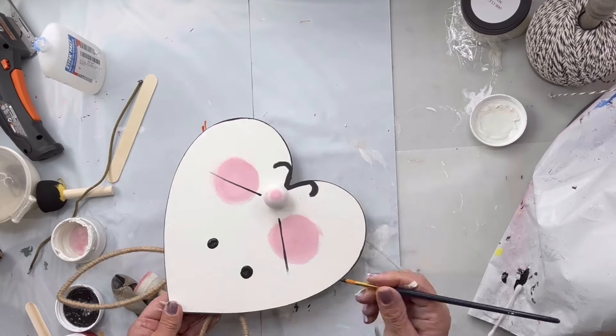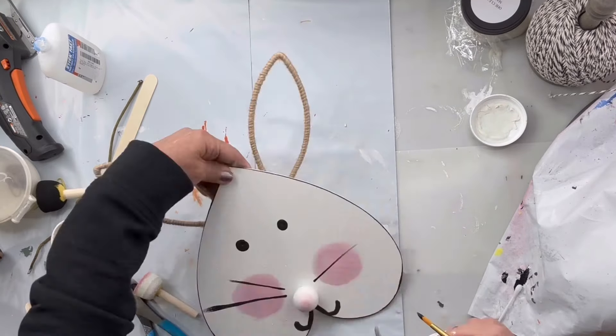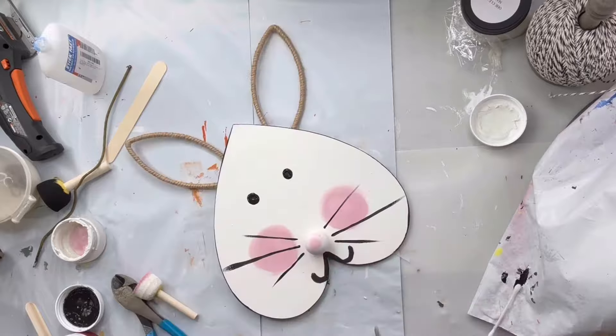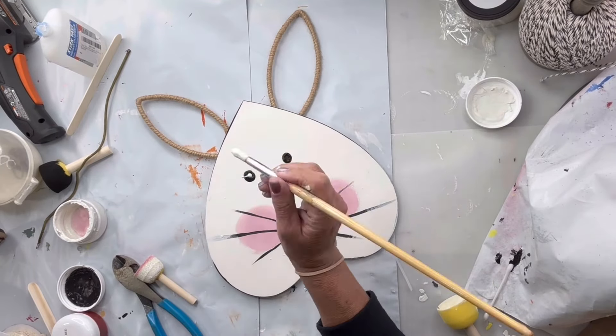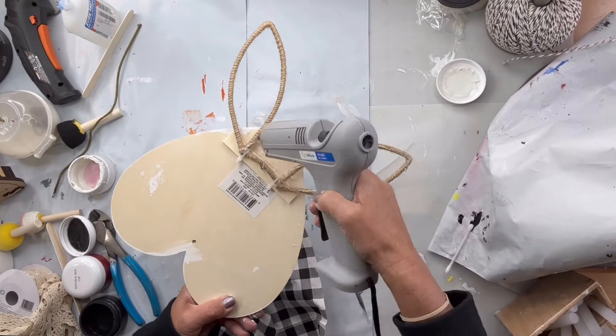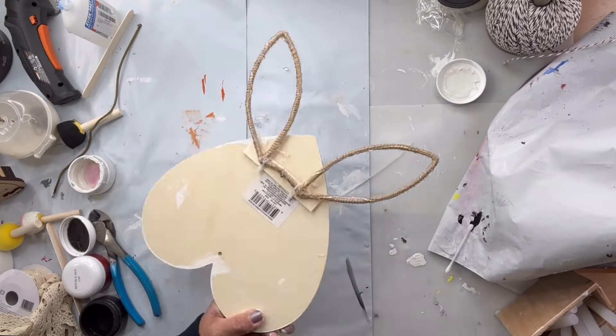I did three whiskers on each side — I go short, long, short. Then I'm going to put some white in the center of my black dots. I'm going to put some hot glue on the back side of the ears.